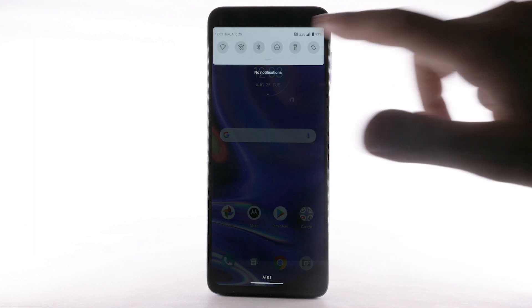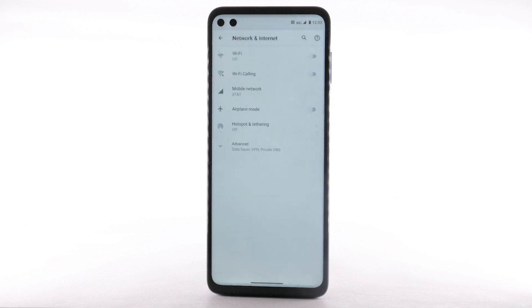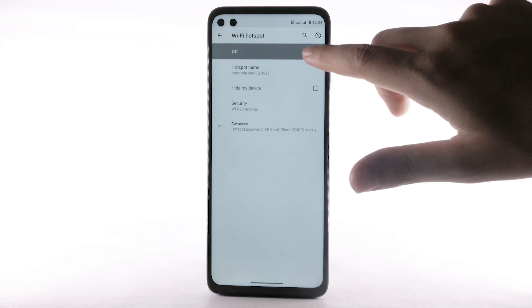From the home screen, swipe down from the notification bar twice, then select the Settings icon. Select Network and Internet. Select Hotspot and Tethering. Select Wi-Fi hotspot. Select the Wi-Fi hotspot switch.